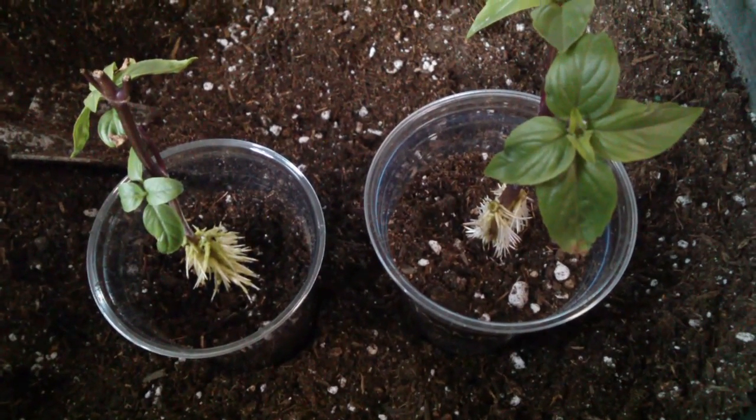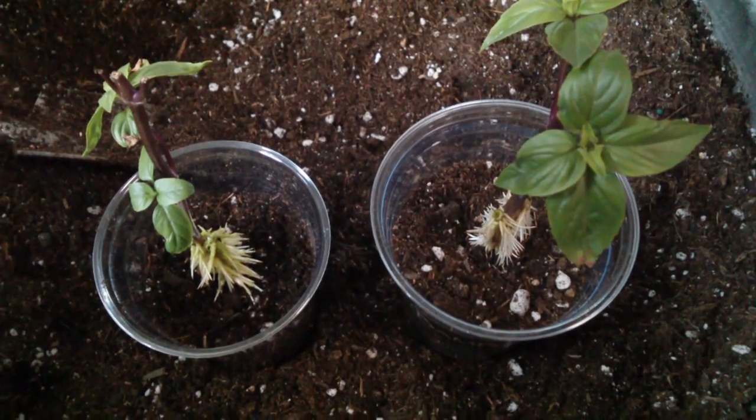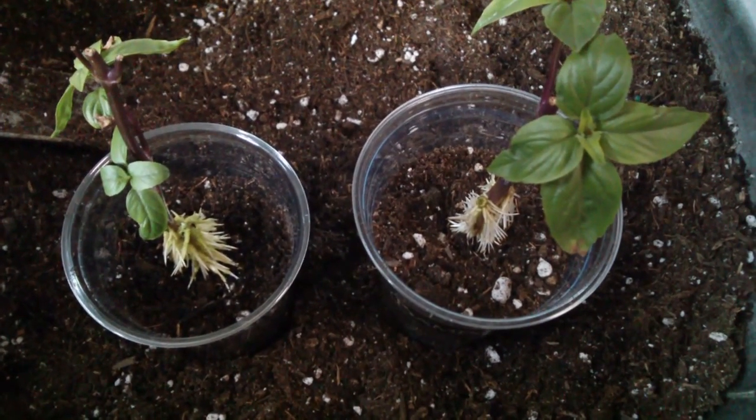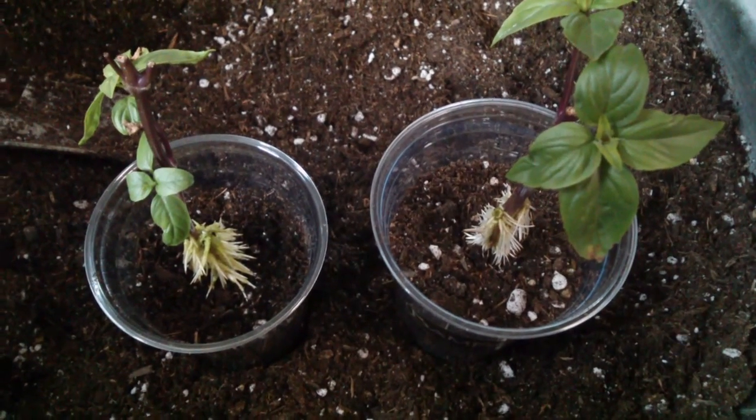Just a quick shot here — you can see these two rooting in water with rooting powder produced so much root that they can actually stand on their own in these cups.